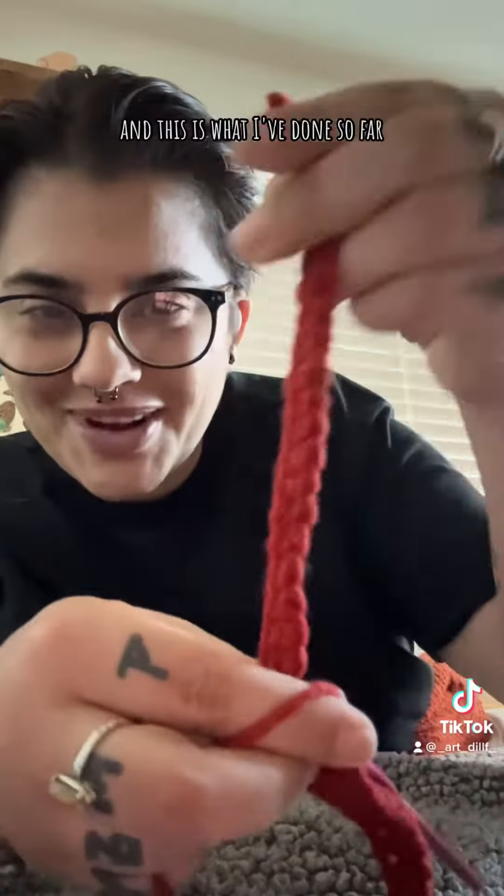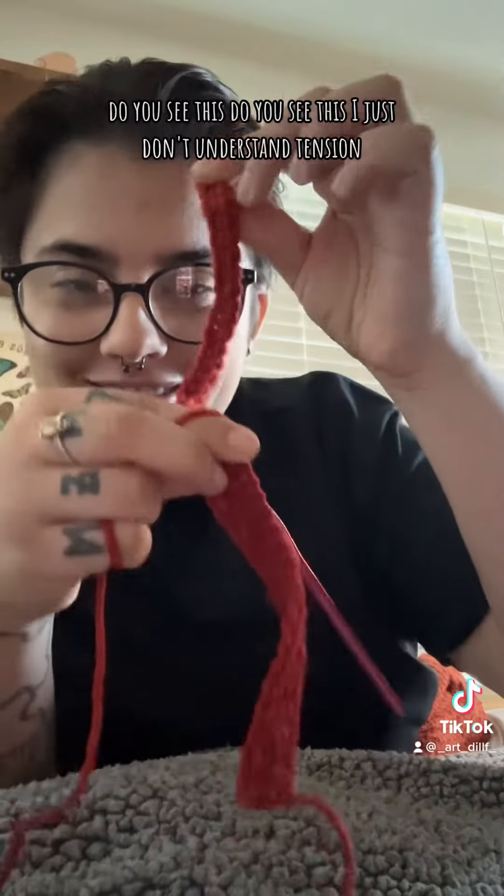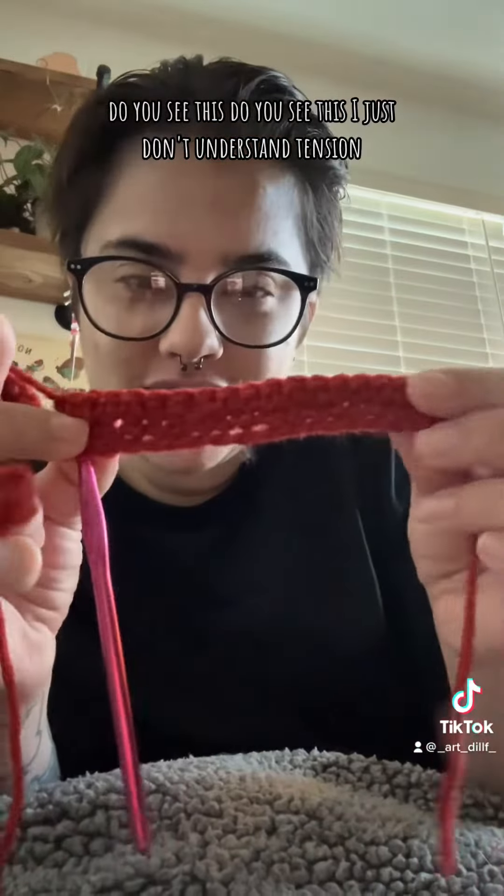So I started to learn how to crochet and this is what I've done so far. Do you see this? I just don't understand tension.